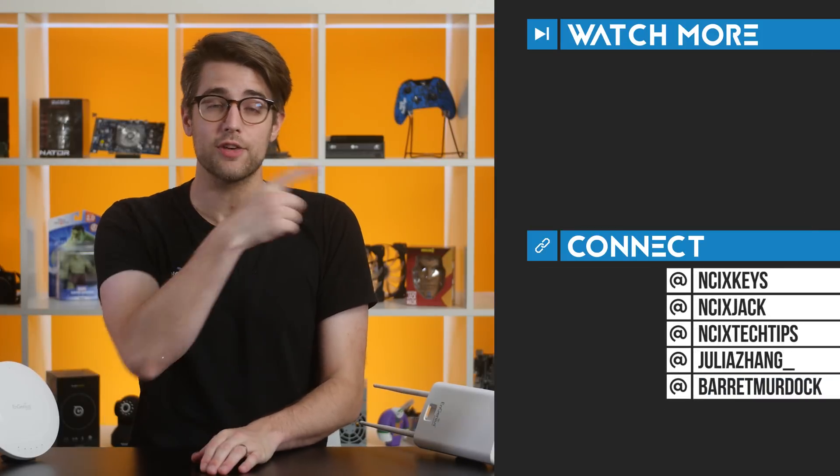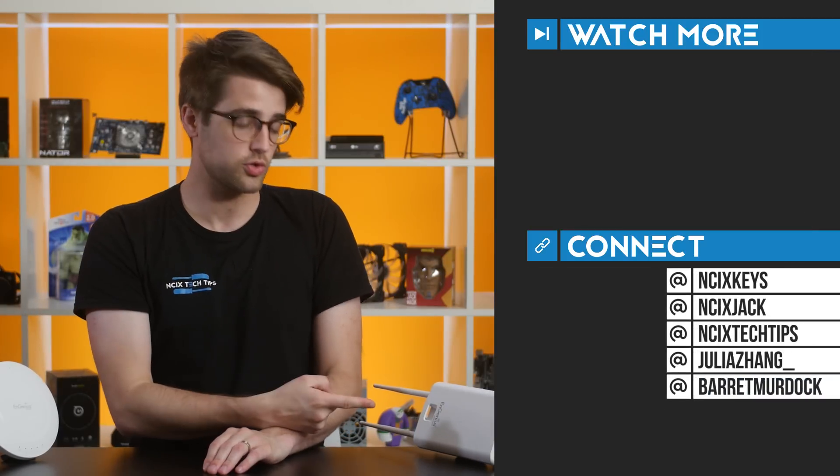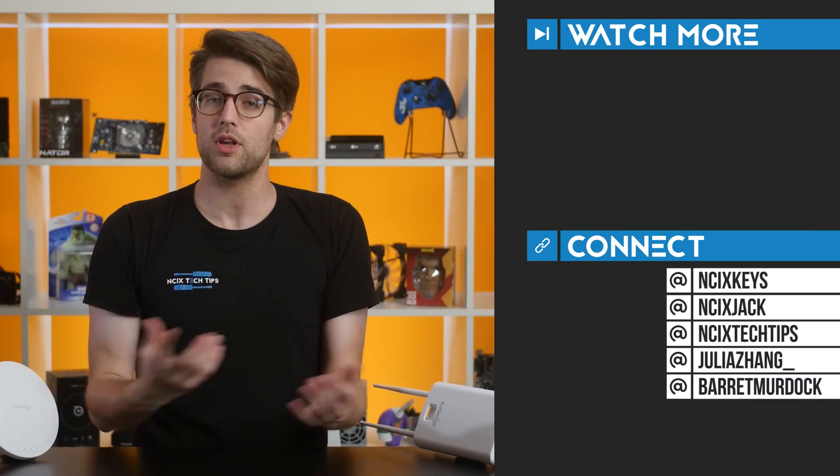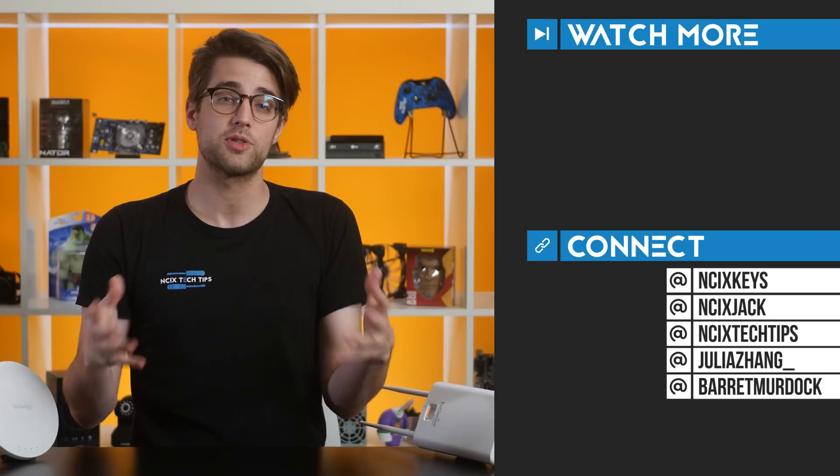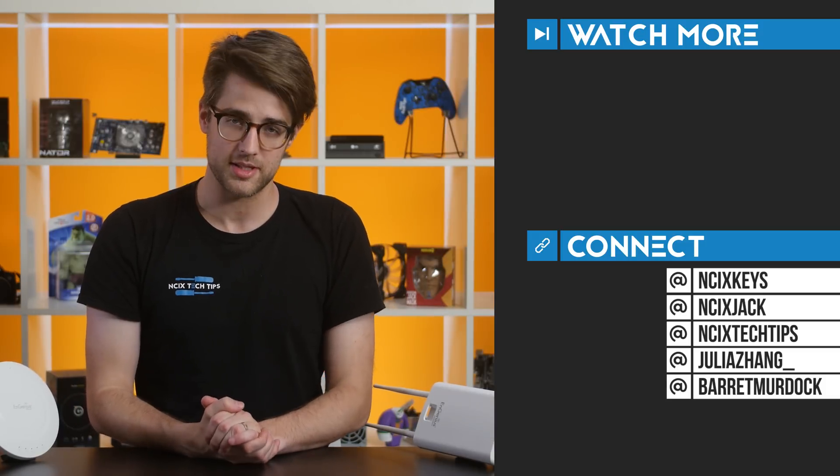If you're interested in getting more info on these routers or any other networking electronics or PCs, you can click the 'i' in the corner to go to NCIX.com and check them out. Thanks for watching — click here for previous videos, check us out on Twitter, like the video if you liked it, comment below for fans with benefits, and subscribe for more videos like this from NCIX.